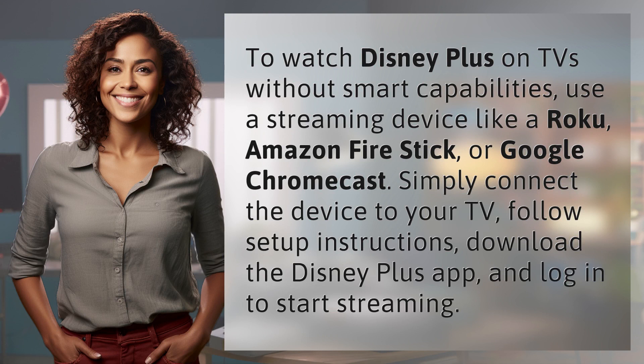To watch Disney Plus on TVs without smart capabilities, use a streaming device like a Roku, Amazon Firestick, or Google Chromecast. Simply connect the device to your TV, follow the setup instructions, download the Disney Plus app, and log in to start streaming.